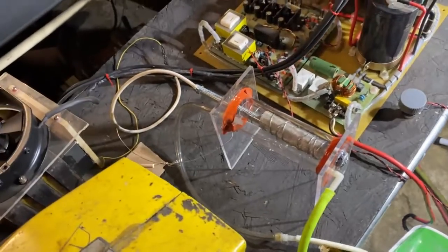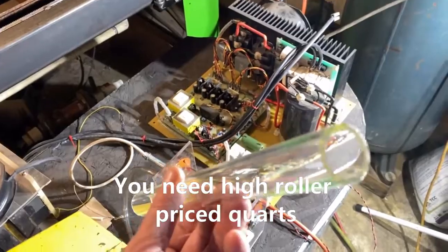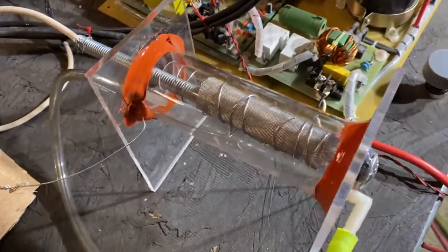I kind of sent you guys astray there. If anyone decided they wanted to build one of these, do not run out and buy some high-dollar borosilicate glass. You've got to have quartz.